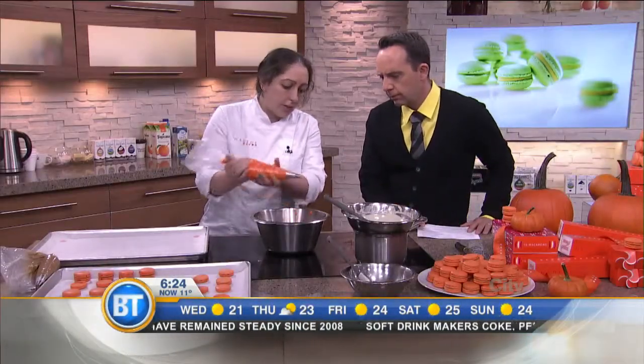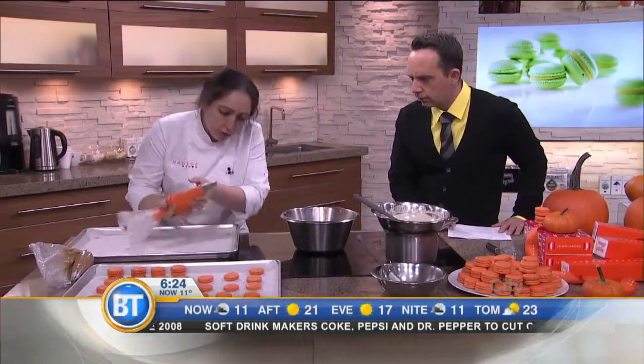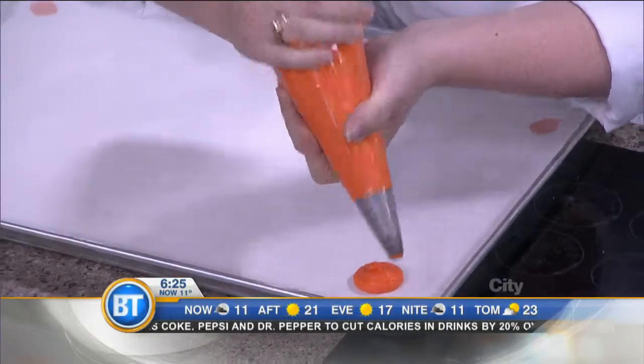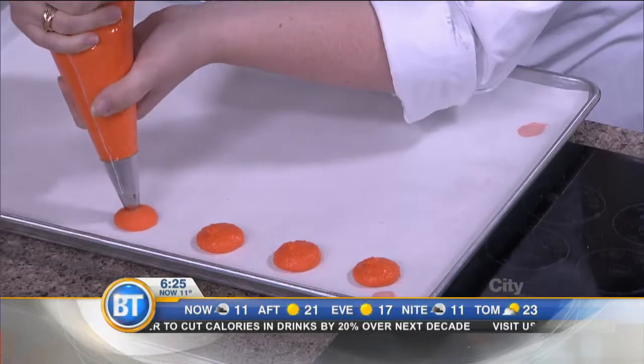And then you put it in the piping bag. So we get it into the piping bag — the filling has to be pretty soft — and we use not too big of a tip. Then we just pipe round shapes like that.